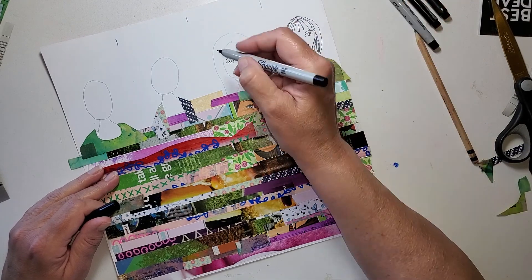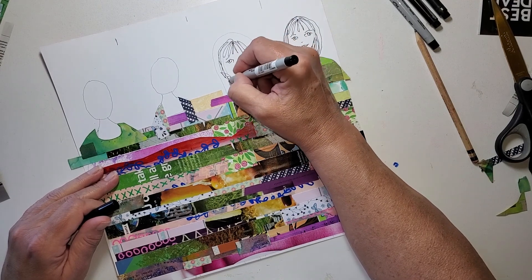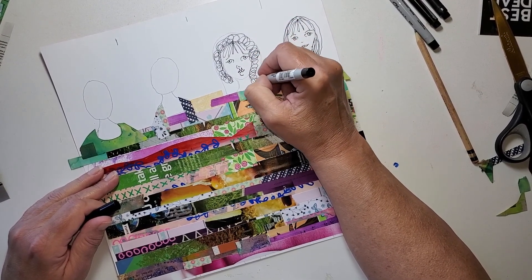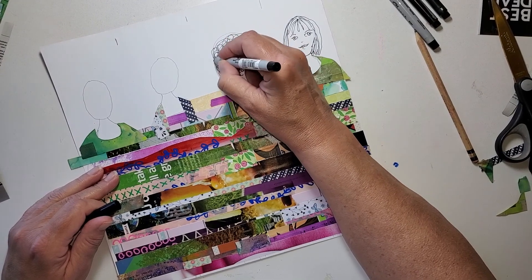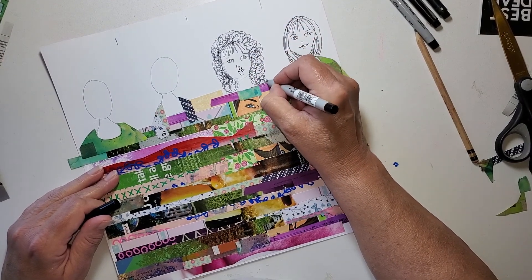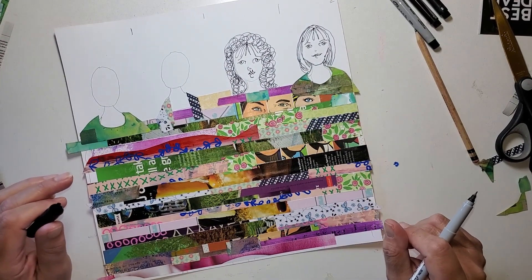I'm going to give her some bangs and some hair. I think I'm going to make her hair like she had some hot rollers in — what do you think about that? Just fill her in like that, down on her shoulders. I just wasn't sure what's going to happen with her neckline. Well, I think that's going to be her neckline just like that. And give her a little chin, and a defined neckline. Maybe a few curls towards her face.